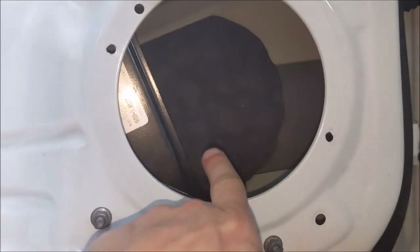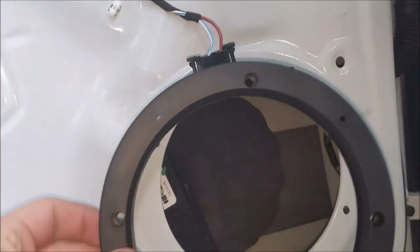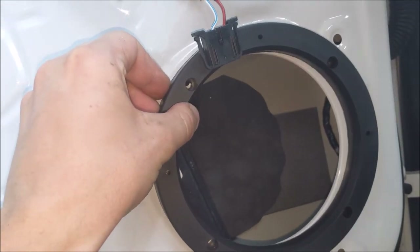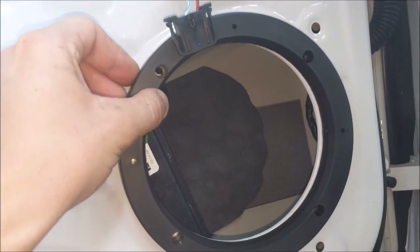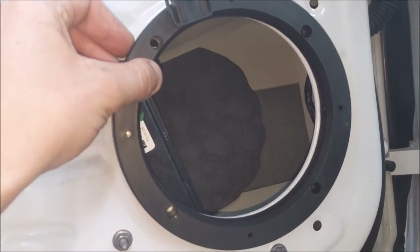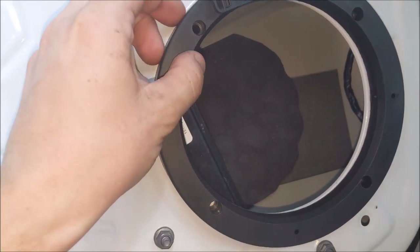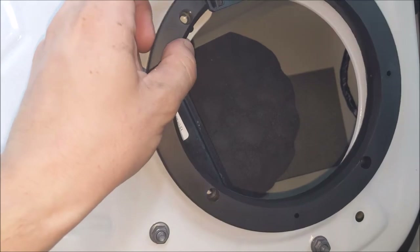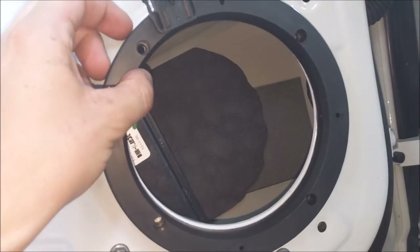I just put the padding in on the opposite side of the door, and now the next step is to put the spacer ring on here, using the holes where we drilled out the rivets. We're going to use a rivet gun, but honestly I think it might be better if you just get screws that go through the holes and attach the spacer ring that way.